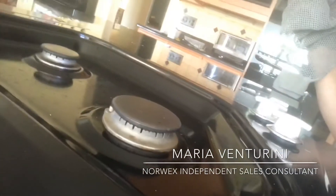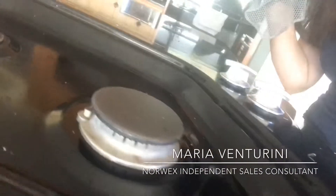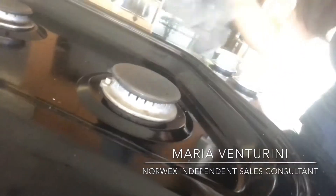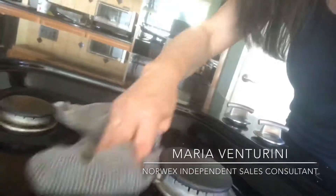Let me see if you can see it here. Do you see that my stove has all of that grease, grime, greasy splatter everywhere? I'm not sure you can see it because I have a bad angle. But there it is for you. Watch as I clean — hopefully you can see it. See the shine that comes up immediately?